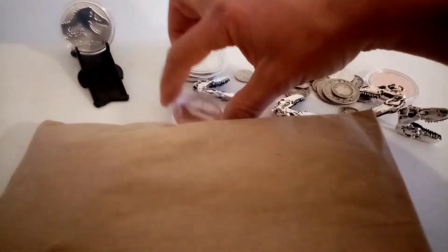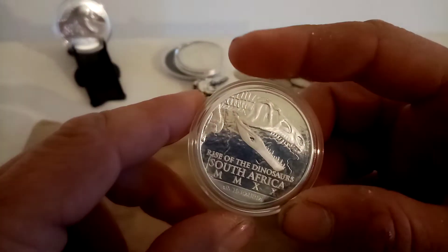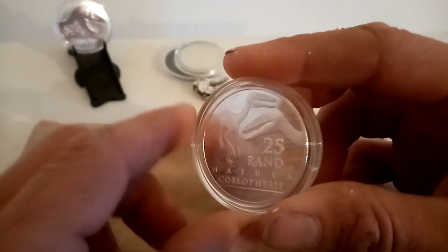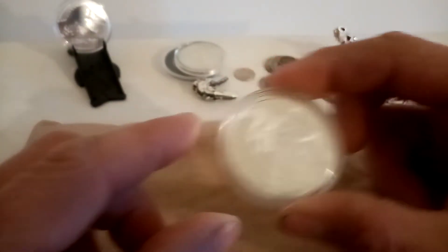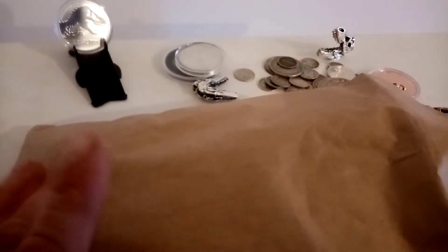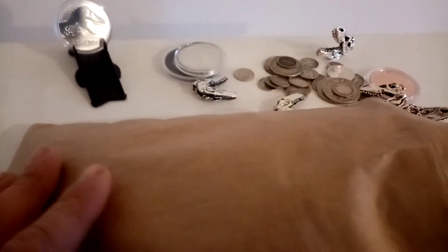Hey guys, Silversaurus here and welcome to another video. So today we have a little unboxing — unpackaging rather. It actually came in two packages; I've just slipped them both into here for ease of unwrapping on camera.